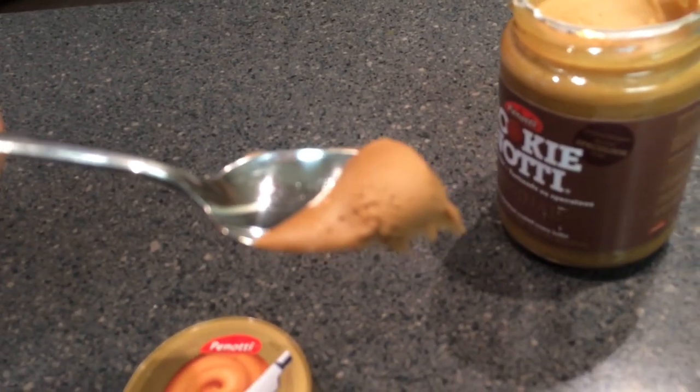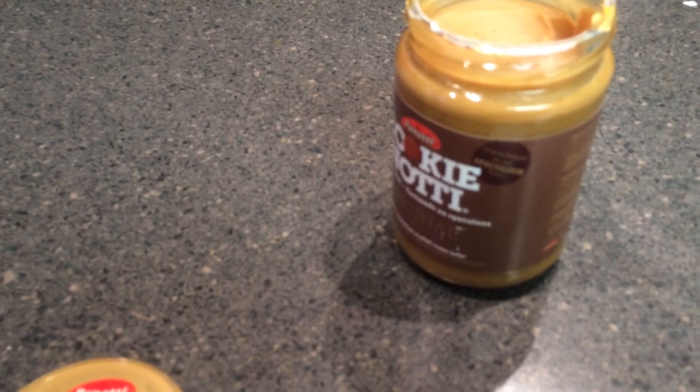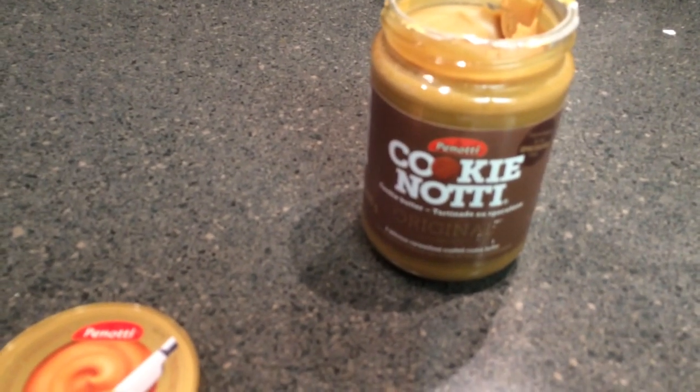There it is. So, really, it tastes like a graham cracker. Cinnamon-y.